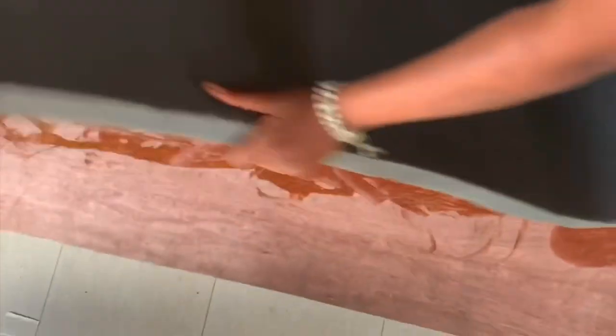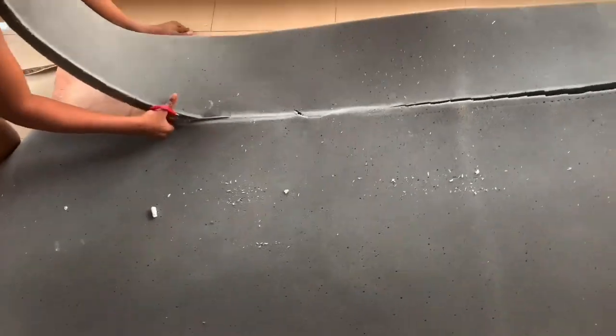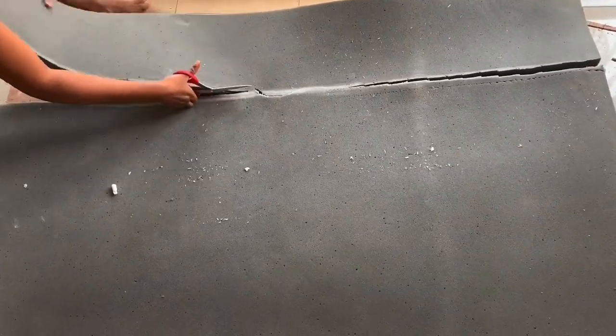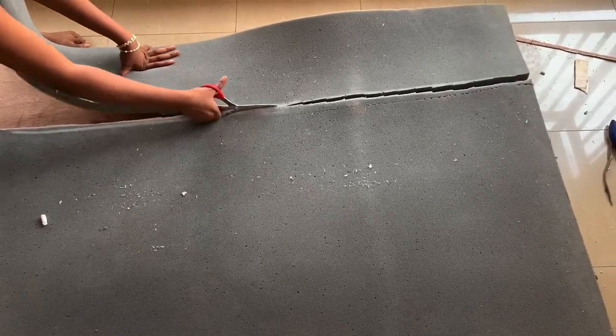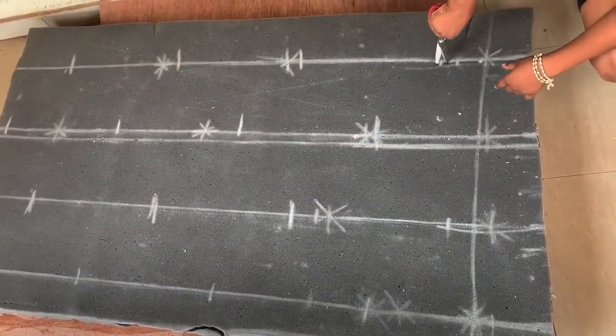I applied wood glue on the part where I want to put the foam, and then I'm going to lay the foam on and press it. The part I'm leaving empty is where I want to attach the main bed frame to this headboard. After that I'm going to cut off the excesses — I don't want it looking bulky. This is the exact height of my bed.